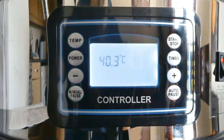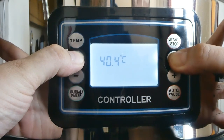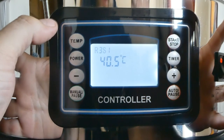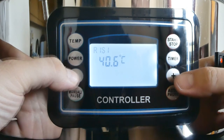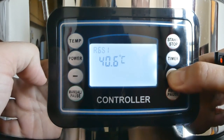Now, if you want to choose from your previously saved recipes when you first switch on the machine, you simply press the power and the timer button together. Hold that for five seconds. As you can see, we've got recipe three on here at the moment. You can take that down — one, two, three, four, five, six, seven, eight, or nine — to select whichever recipe you want.